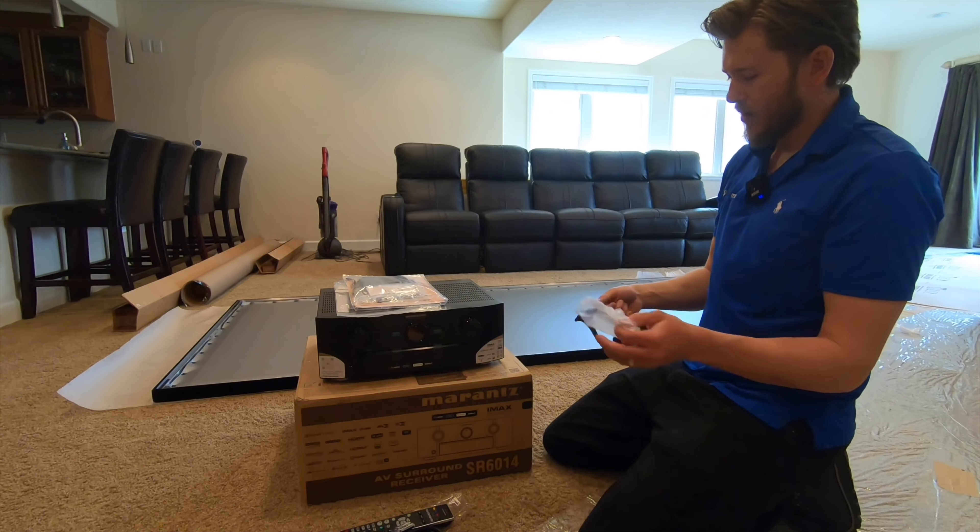We have the Audyssey setup mic. One of the biggest differences between the Denon and Marantz — they're like Toyota and Lexus, partner companies — is that the calibration software and processor are better on the Marantz. So it's worth spending the money on it if you have it; it's just made with better components inside.